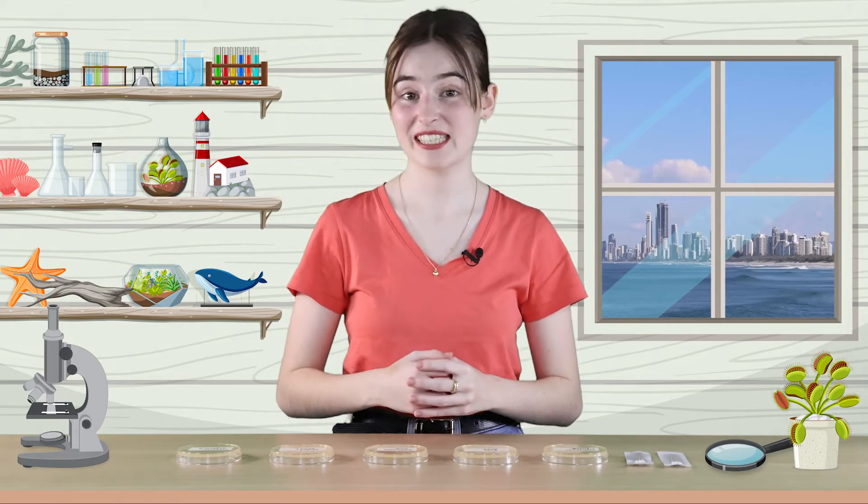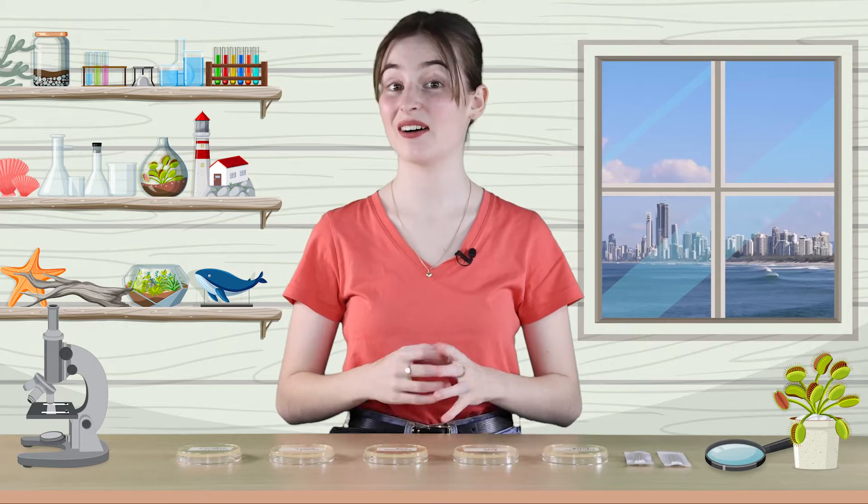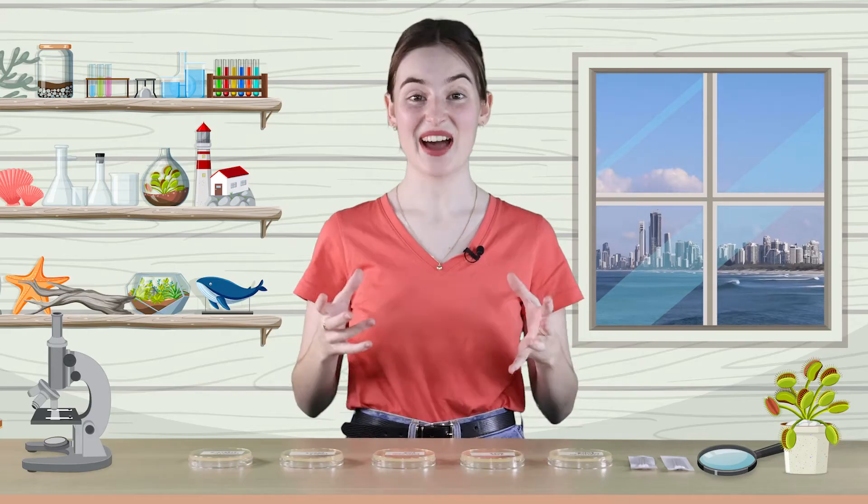Bacteria are microscopic organisms that are made up of only a single cell. They're really small. Today, we're going to take samples of bacteria on different surfaces and grow them so that they can be seen with our own eyes. Bacteria reproduce when one cell splits into two cells. Under the right conditions, this can happen in a matter of minutes. One bacterium can multiply into billions of bacteria in a matter of hours.